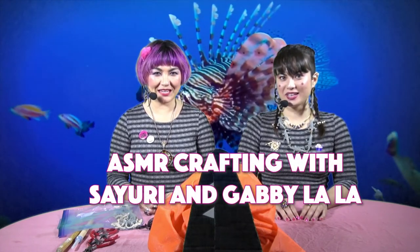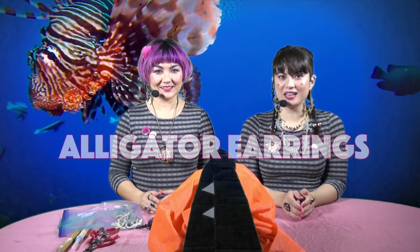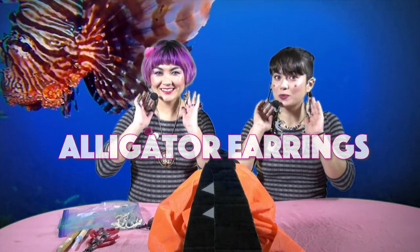Hello and welcome to ASMR Crafting with Sayuri and Gabby Lala. I'm Sayuri and I'm Gabby Lala, and today we're gonna show you how to make some beautiful and unique alligator earrings, like the ones we're wearing today.